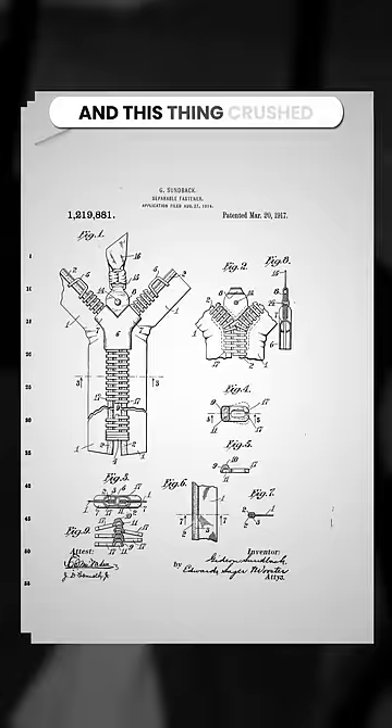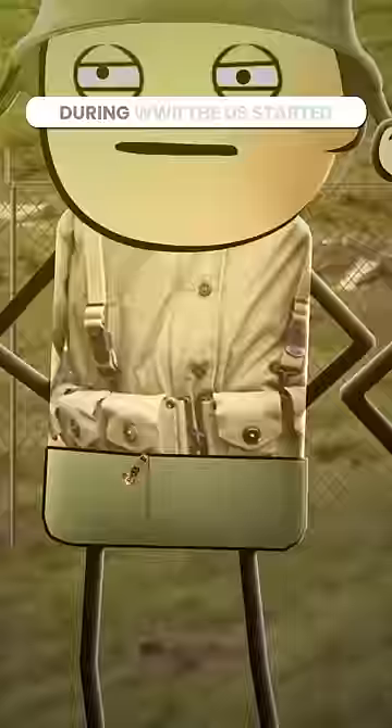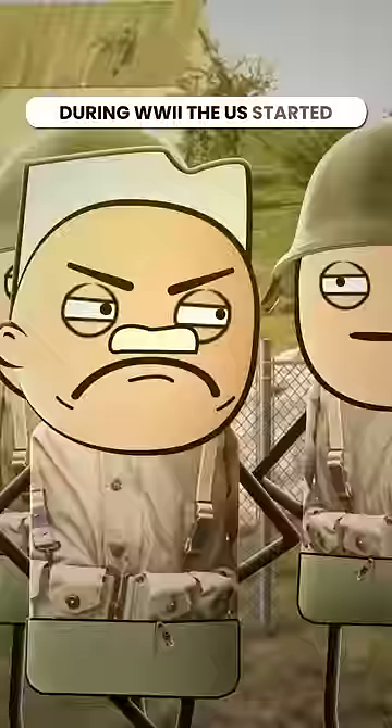It was cheap, durable, and easy to use. During World War II, the U.S. started using Gideon's zippers in all of their uniforms. And after the war, Levi's added the first zipper fly to their jeans.